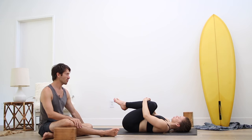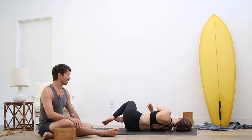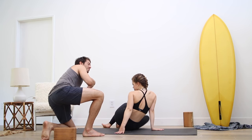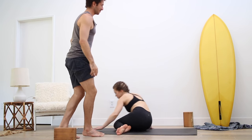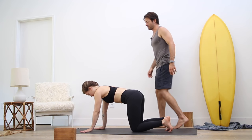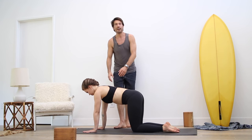Set your feet down onto the floor, roll over to your side, press yourself up to seated, and come onto your hands and your knees. On the hands and knees, we'll do a couple rounds of cat-cow.